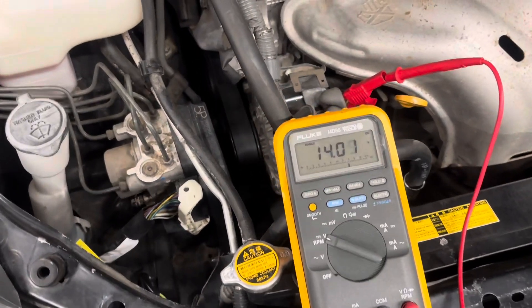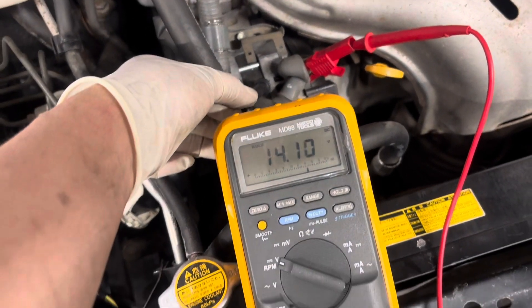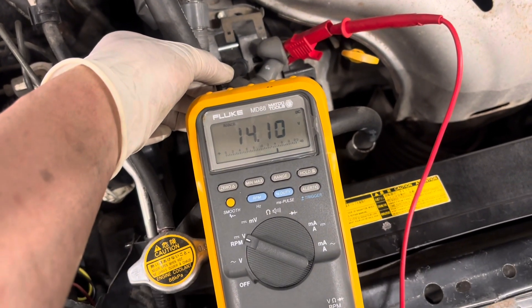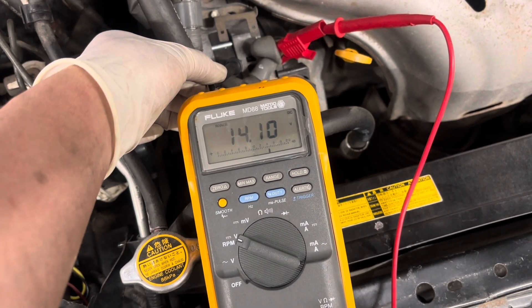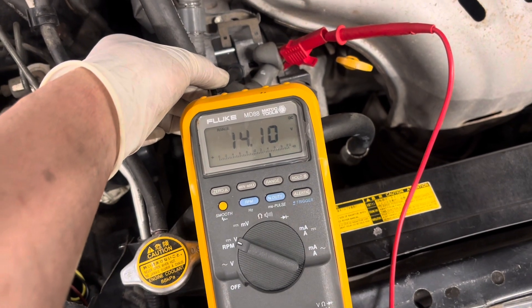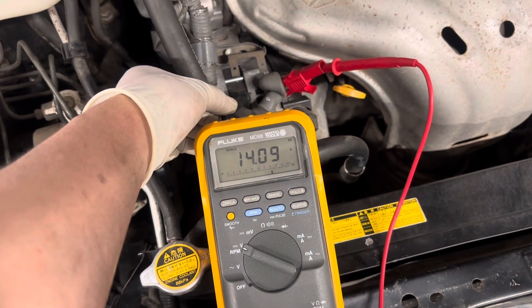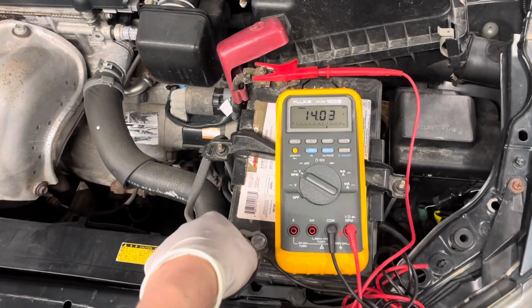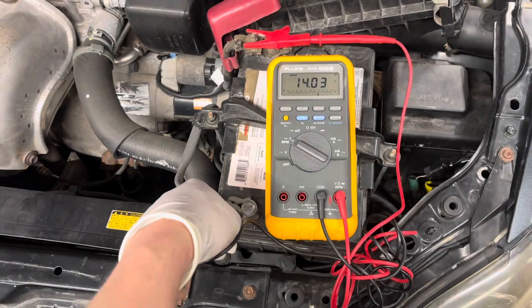For those of you that have a second generation Scion tC, all these rules apply. I did record a second generation Scion tC's charging system — please don't forget to subscribe and support the channel. Now that the vehicle has stabilized, let's go back to the battery. You'll notice it's pretty close to the alternator output, which is an indication that this vehicle has a good charging system.